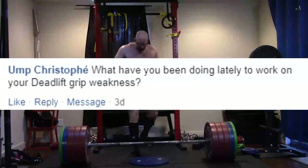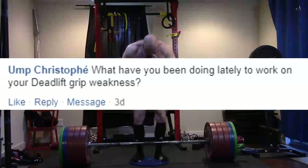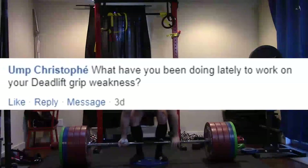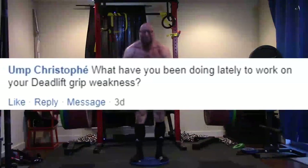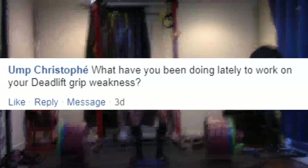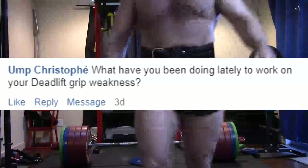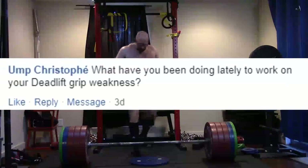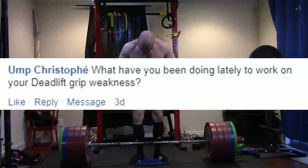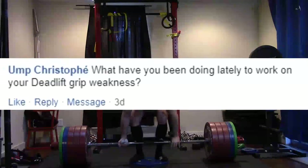I'm also doing pinch blocks on a lot of my off days — my three restoration days. On those days I tend to do sled work, reverse hypers, ab work like hanging leg raises, pinch block work, and plyos. Realistically, my restoration days, by many people's standards, would be full workouts — they might actually exceed many people's work capacity and strength for a main workout. But they're restoration days, so I tend to do pinch block work on those days as well.